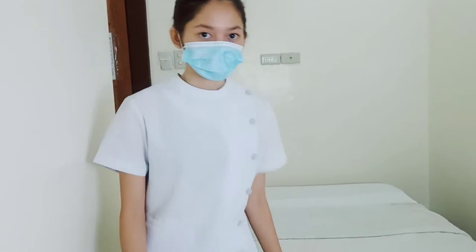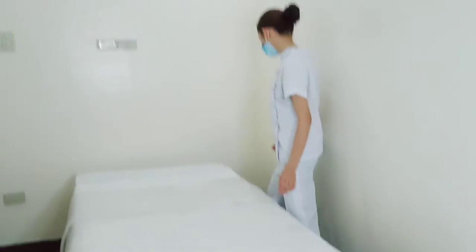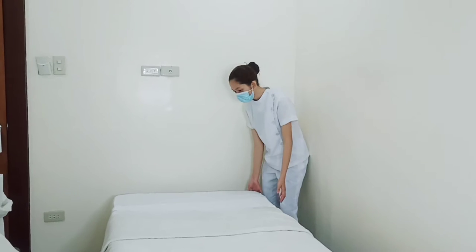Now we're going to untuck all the soiled linens, and I will begin at the right side of our bed.